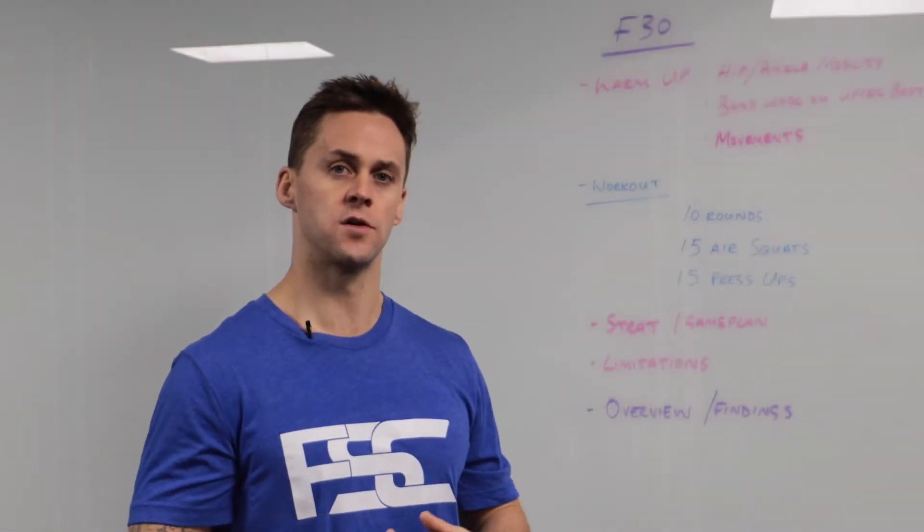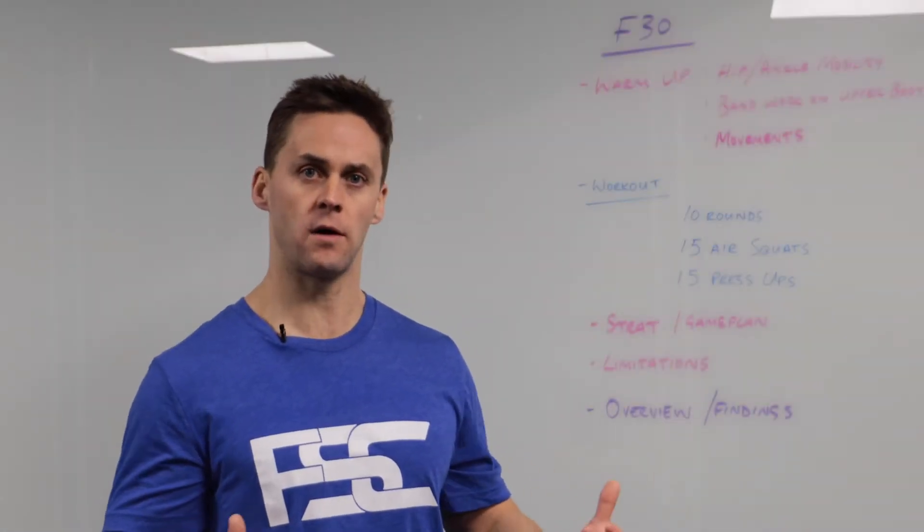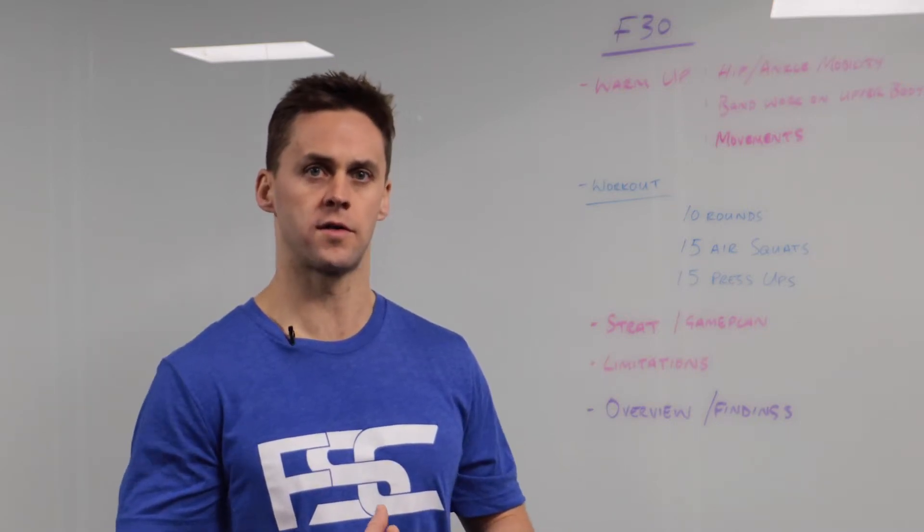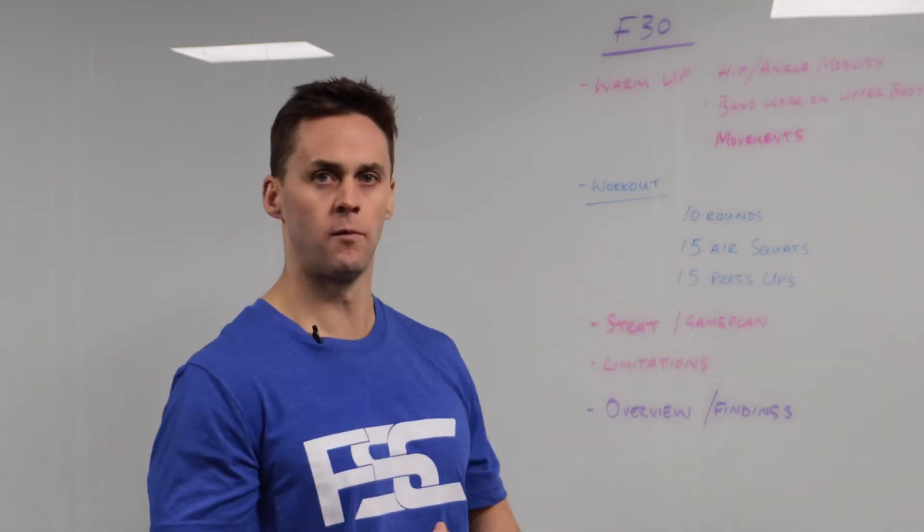Start off F30. So no equipment workouts including warm-up, workout and cool-down, all done under 30 minutes, and the movements are normally quite basic.